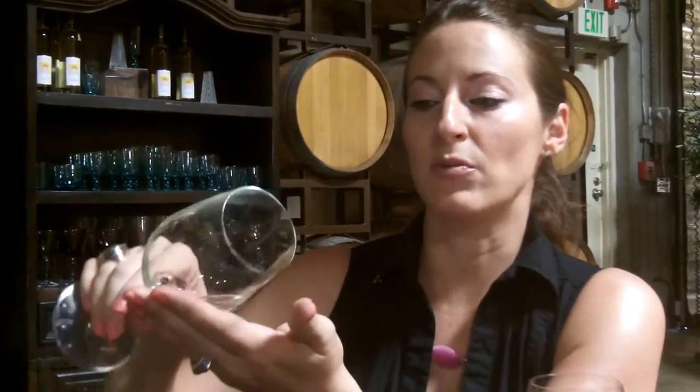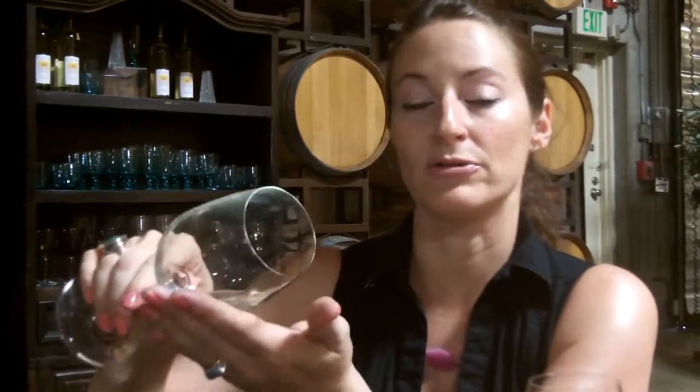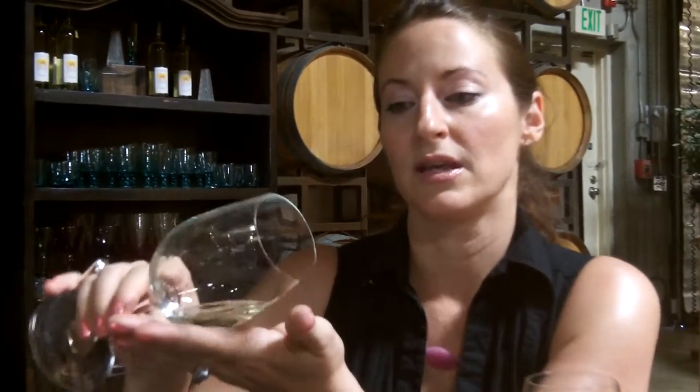What you're looking for is: is the wine highly reflective, almost sparkly? Does it actually have bubbles? Is it a lighter color? Does it reflect some green, or does it reflect gold tones? Roll it gently and then we'll be ready to smell the wine and see what characteristics we can deduce from that.